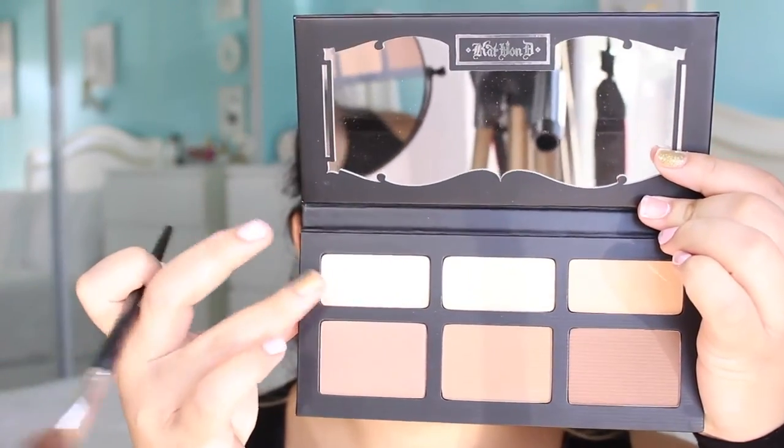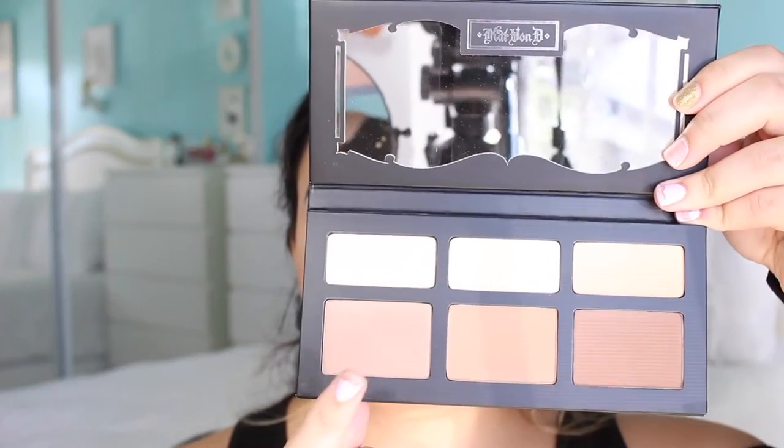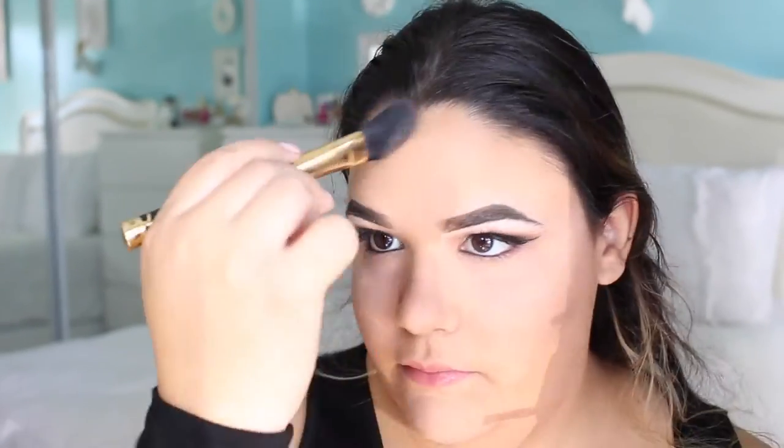Grabbing my Kat Von D Shade Plus Light Contour Palette, I am just going to be setting my under eyes with the color Levitation. To contour with an angled brush, I am going to be applying that on my cheekbones with the color Shadow Play, and on my temples I am going to be using the color Subconscious. Grabbing another Holy Grail product of mine, the Urban Decay Naked Flushed in the color Native, I am going to be applying the blush and just highlighting the high points of my face.